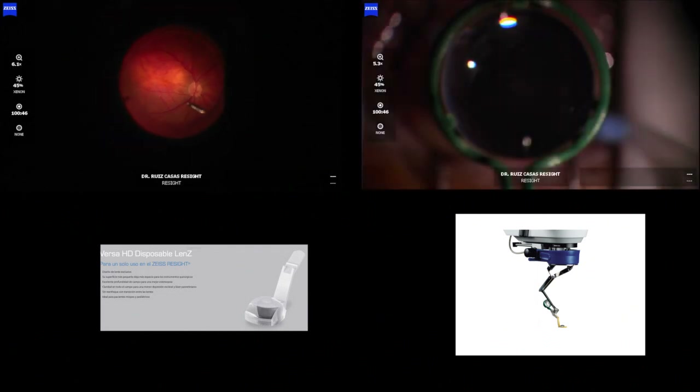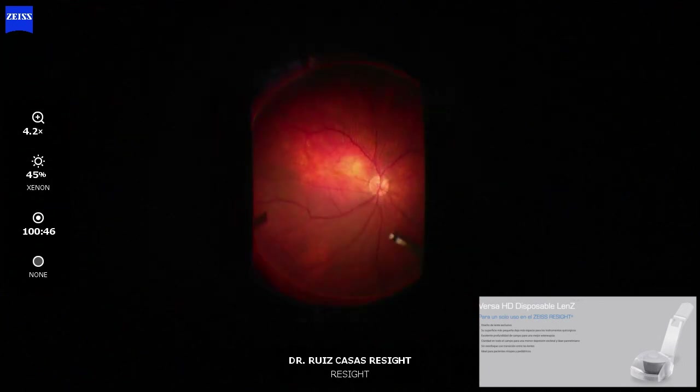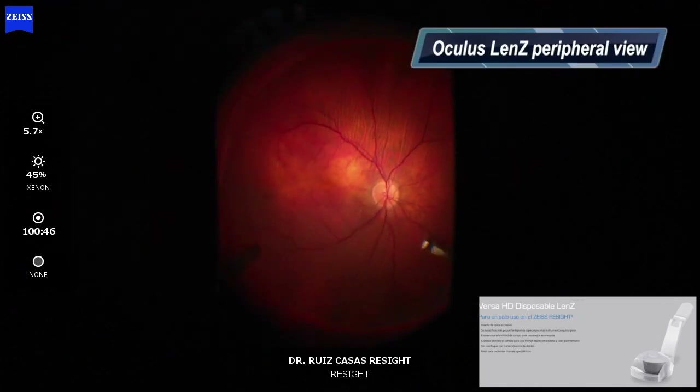So the non-disposable green lens from the ReSight is very nice for macular work, but only for macular work — you cannot tilt too much.